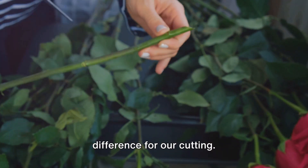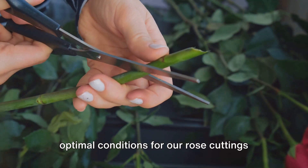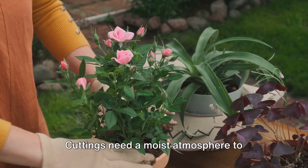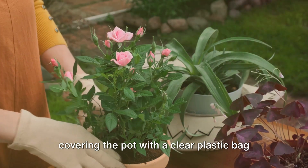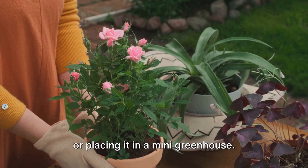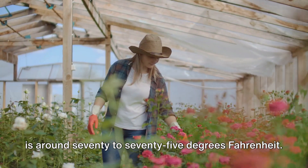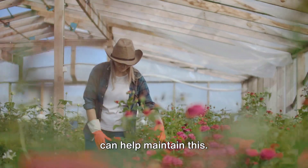The right environment can make all the difference for our cutting. Let's delve into how we can create the optimal conditions for our rose cuttings to take root. Firstly, let's talk about humidity. Cuttings need a moist atmosphere to prevent them from drying out before they develop roots. A simple way to maintain this is by covering the pot with a clear plastic bag or placing it in a mini greenhouse. Next, we have temperature. The ideal temperature for rose cuttings is around 70 to 75 degrees Fahrenheit. A warm windowsill or a heated propagator can help maintain this.